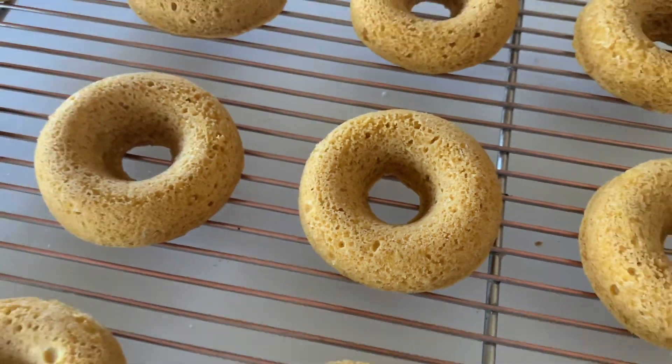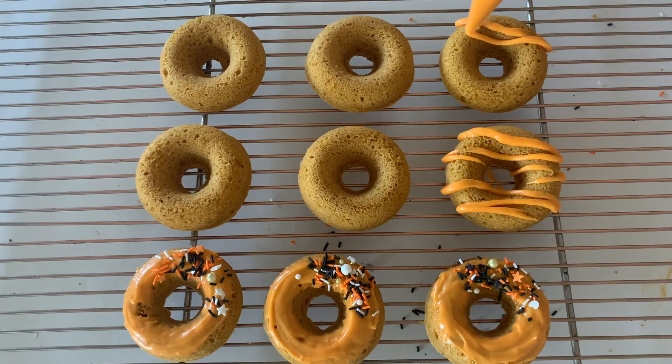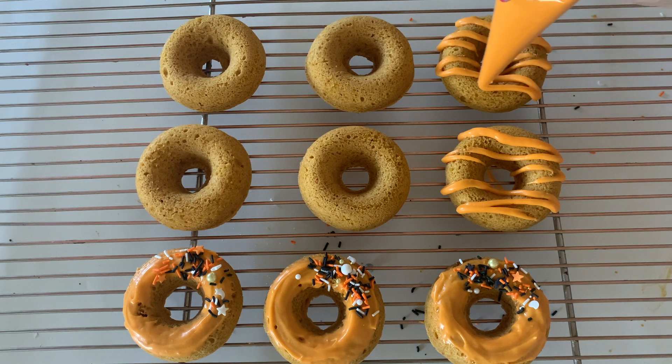Now we need to decorate them. After they've cooled, dump them right out and see how cute your donuts are. You can dip them in the glaze however you want — pick up the donut and dip it right in. With these cake donuts they're a little bit more soft, not quite as sturdy as a fried donut. So if you don't want to dip them, just put some glaze in a piping bag, cut the end off, and glaze across the donuts however you like.